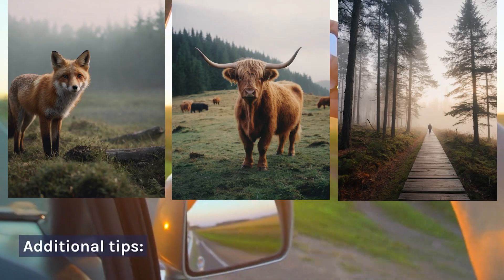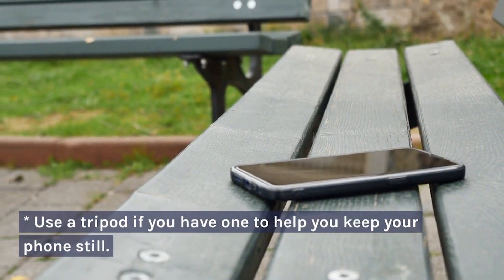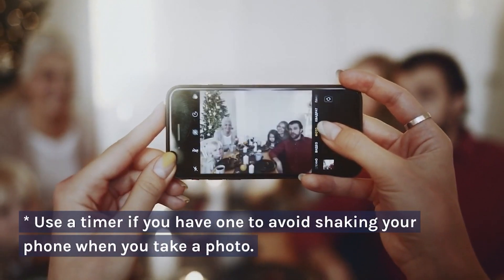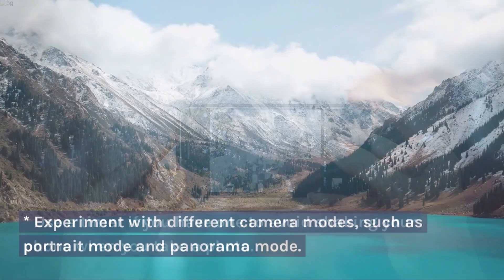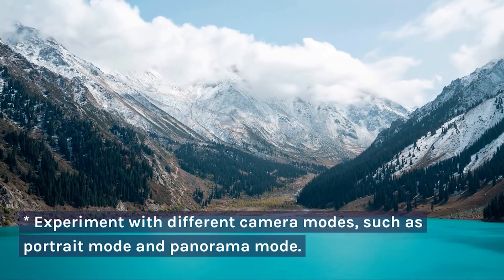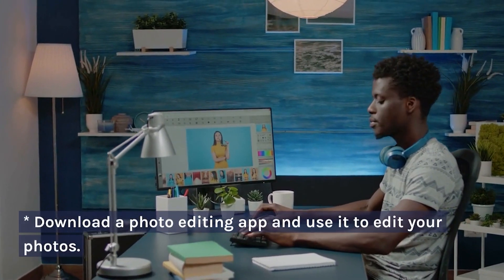Additional Tips: Use a tripod if you have one to help you keep your phone still. Use a timer if you have one to avoid shaking your phone when you take a photo. Experiment with different camera modes, such as portrait mode and panorama mode. Download a photo editing app and use it to edit your photos.